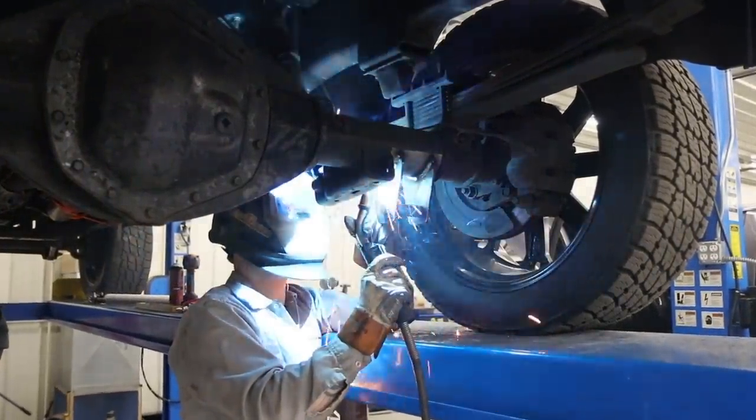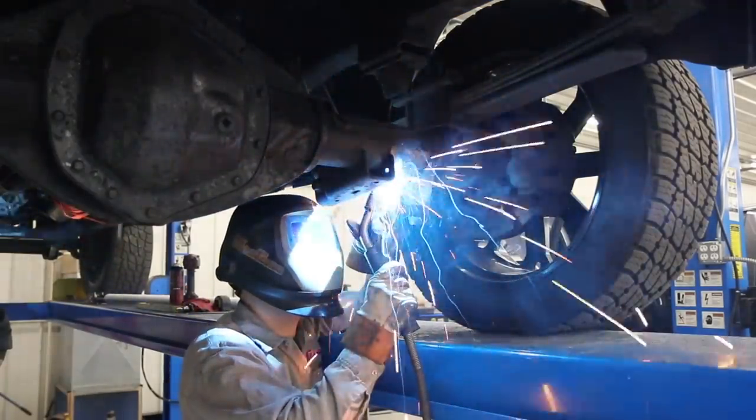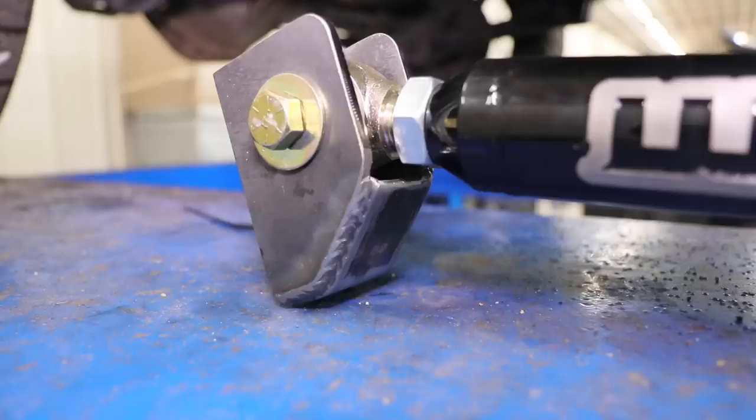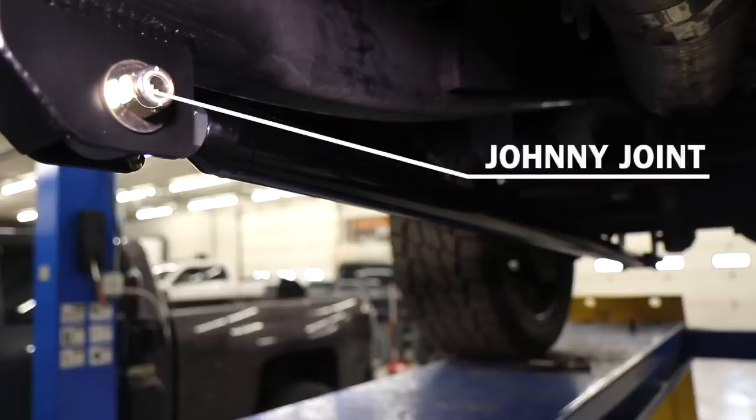On the Cummins or Ford models, or on a universal application, it is weld-on at the axle and weld-on at the frame. At the frame side connection, we use a Curry Enterprise Johnny joint, which is a forged, rebuildable, greasable joint.